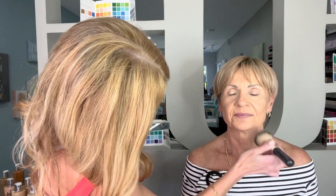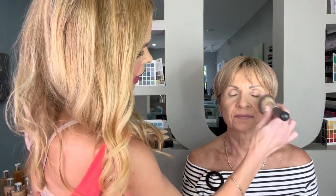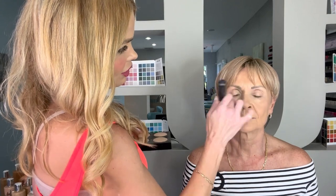I'm using the shade sand, and I'm using a big powder brush. Powder brushes are really my go-to for most mature skin because it's going to dust a very light application on.